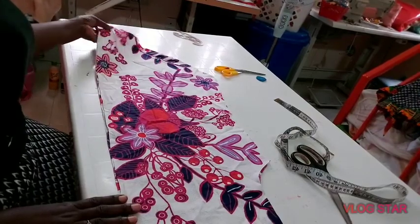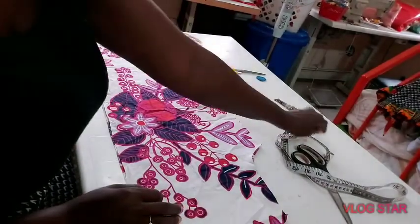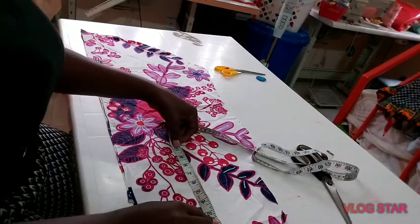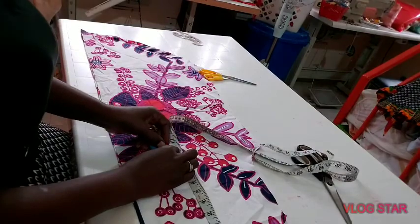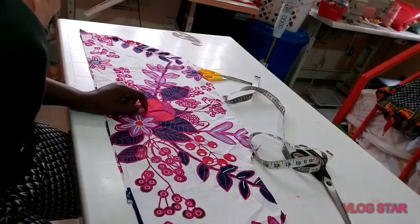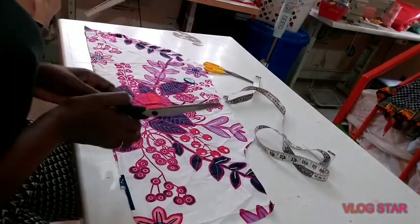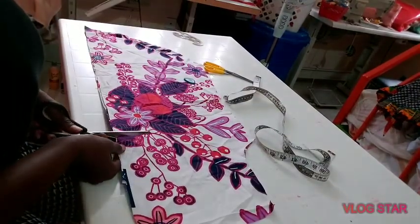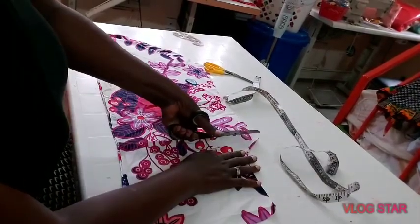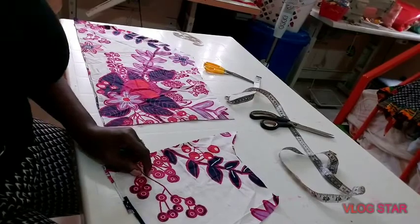I would like to put a yoke at the back. After cutting, I want to minus 10 inches from the neckline — from the shoulder I'll measure out 10 inches all round. This is my 10-inch mark. I'm going to cut it off and use it to cut a yoke for this blouse — I'll call it a tailed top.